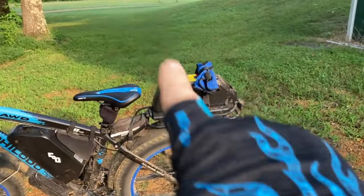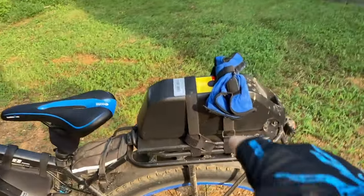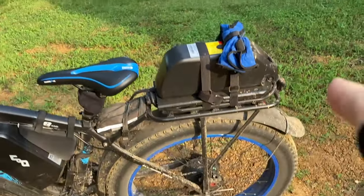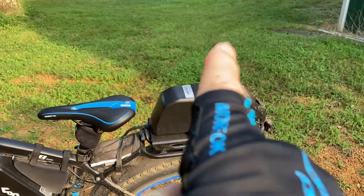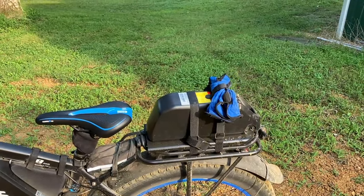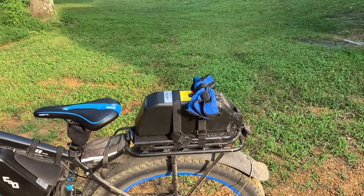As you can see, I added an extra battery there. And that's not just any regular extra battery — that's the monster stock battery. This thing is 22 and a half amp hours. If you're used to riding other e-bikes with a little 12 and a half or 15 amp hour battery, this battery blows them out of the water.